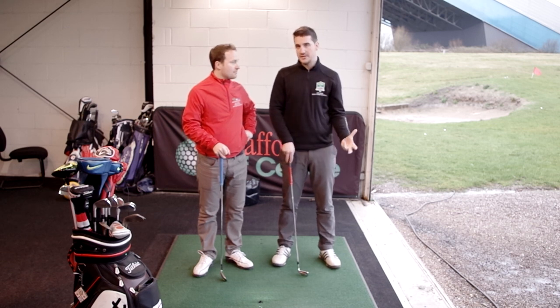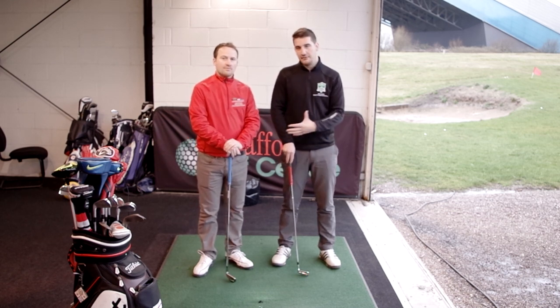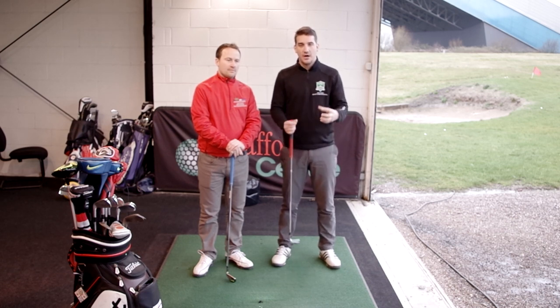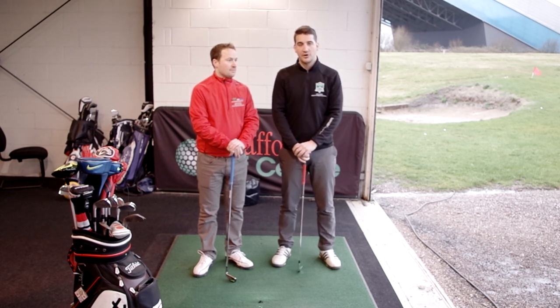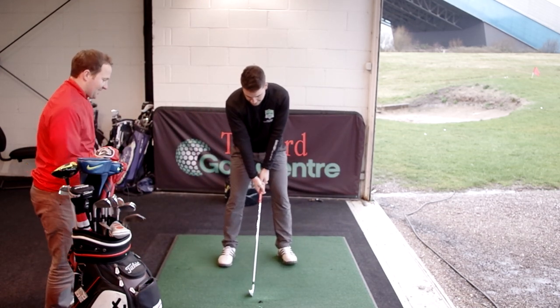In the past she's been working on maintaining the wrist hinge on the way down and whilst doing so has probably started to top it. Sometimes that can just be a direct result of practicing a drill — you feel like you're regressing a little bit. But linking that in with the downswing and rotation through impact hopefully will help her improve on the drills and also improve ball striking in the future.